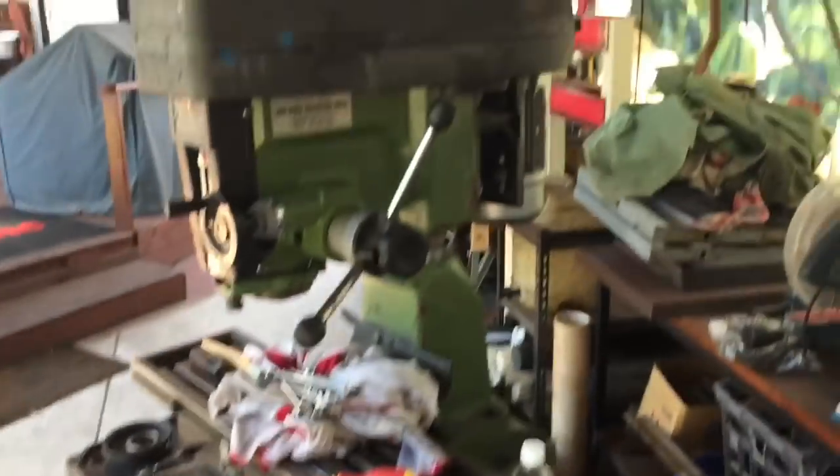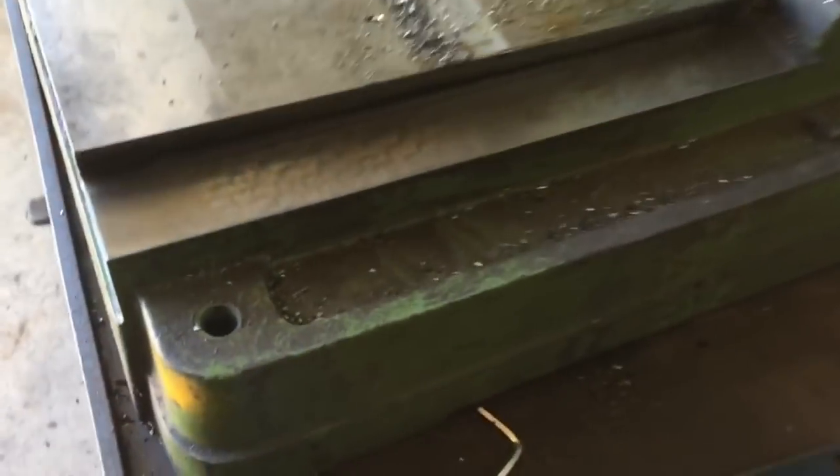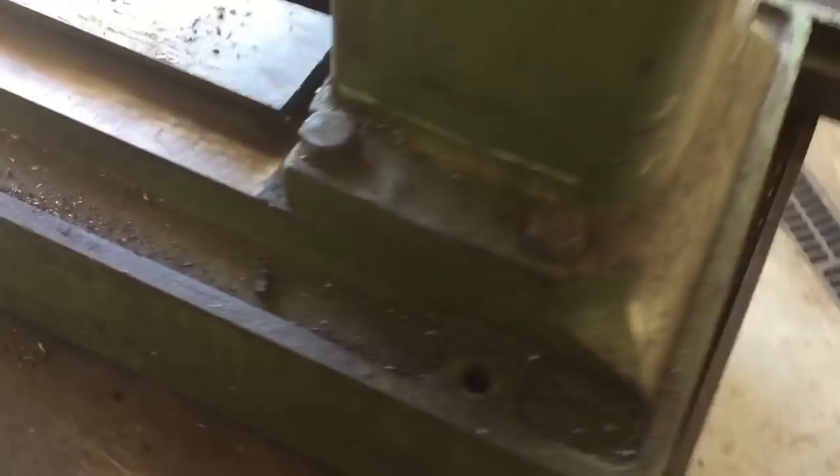Strip down begins — taking all the top assembly off, the electrics off, tables off — getting ready to do a little bit of clean, and then we'll look at how to stop this round column mill from rotating. It actually looks pretty damn fresh still.